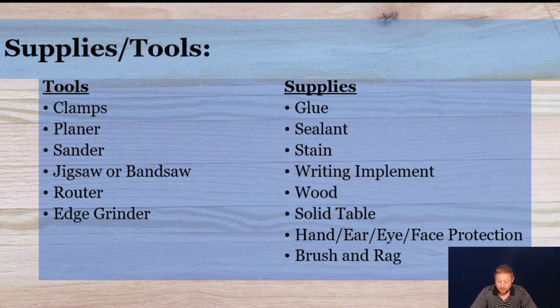For supplies, we've got glue, sealant, stain, a writing implement, wood, a solid table or work surface. We also have gloves, ear and eye protection, as well as a face covering. And lastly, a brush or a rag — we'll talk about those as well.